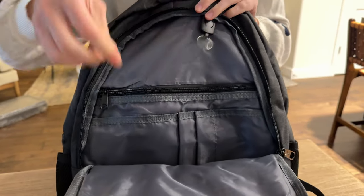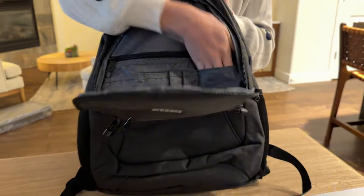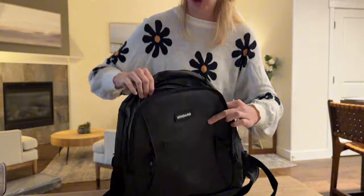Then this first inside pocket — let me open this up — you can see there is a little keychain ring, a zip pocket right here, another pocket, pockets for pencils and pens, a smaller one, and then this whole bottom piece is a pocket too. So much storage in there.